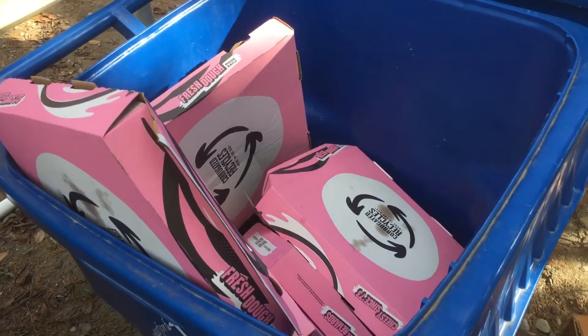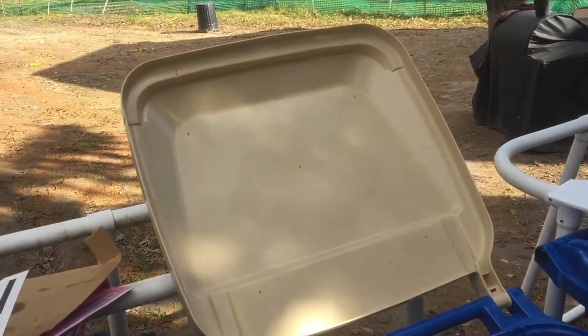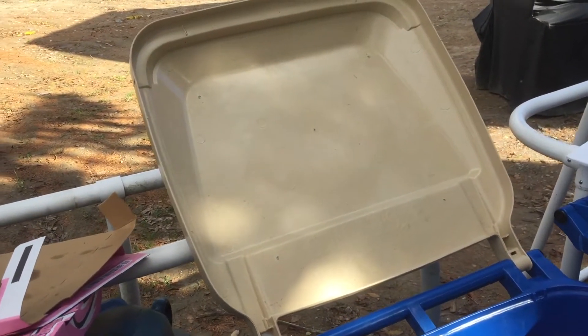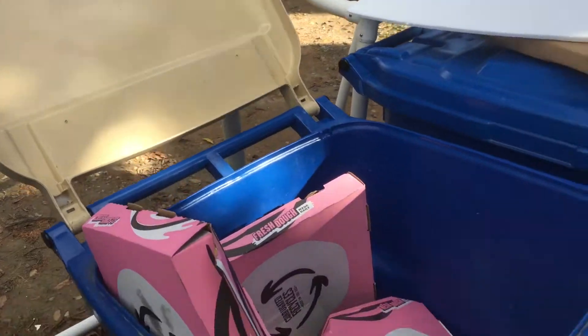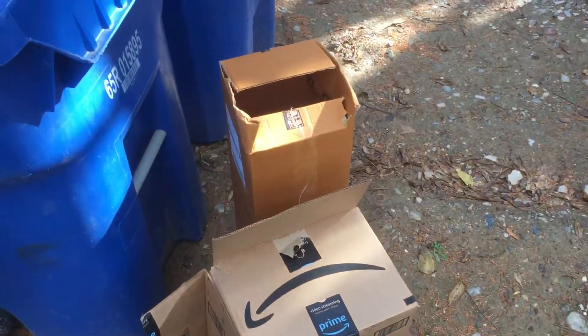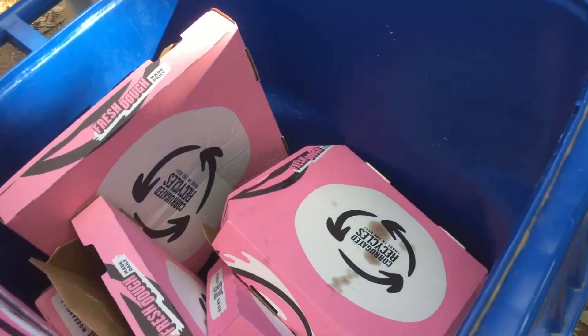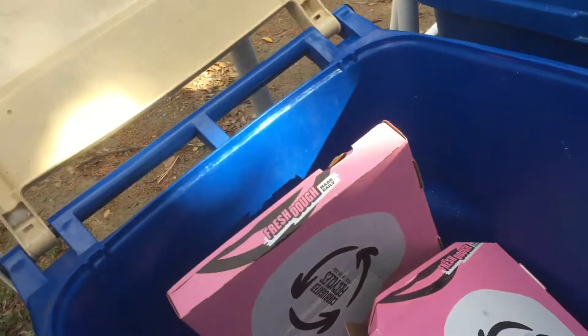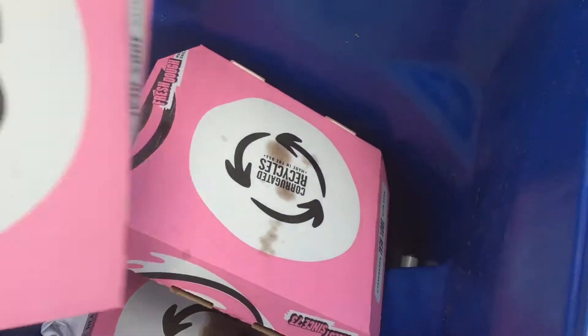Hello, here we are looking at the recycle bin, which is the bin with the kind of like tan top. You can see it's easy to get overflowed with cardboard boxes, and some of these are mine. I realized that it's time to implement a procedure for the Oxley Residence.